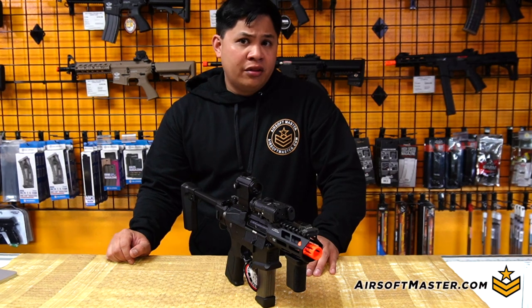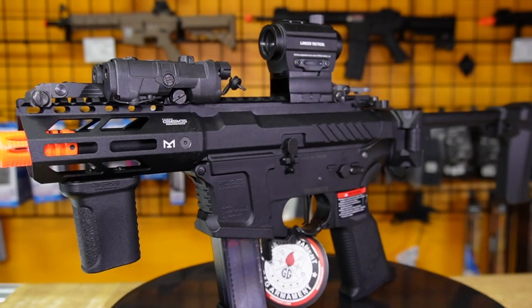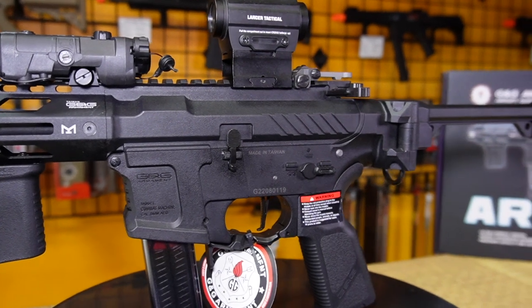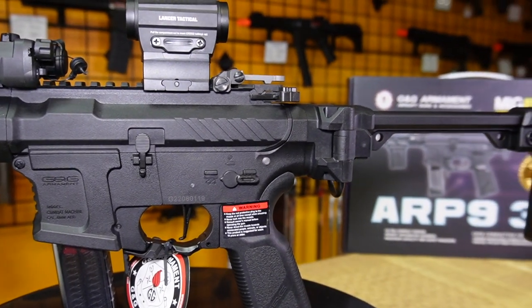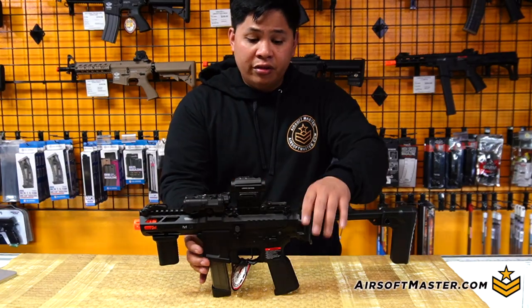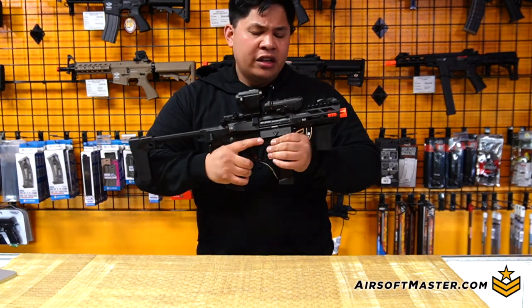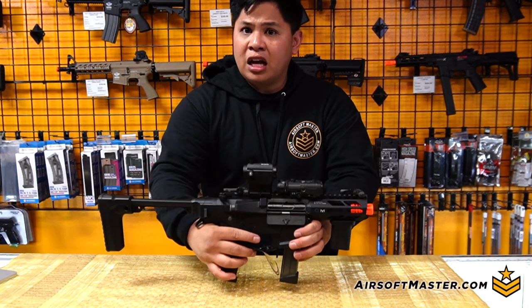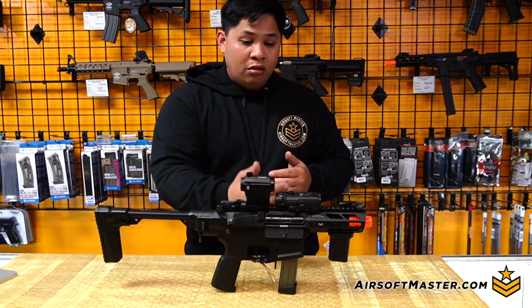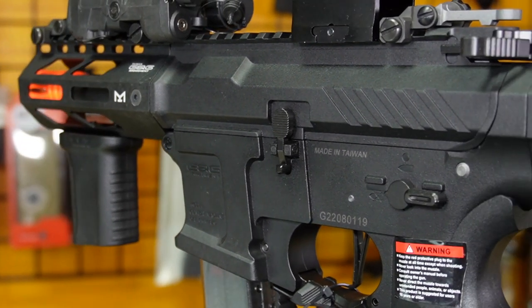Other than the front end, you're going to notice the receiver. It's awfully familiar — the reinforced polymer receiver you'll recognize from the SR series, such as the SRXL, SRL, SRS, and even the Combat Machine Raider 2.0. You can't go wrong with not fixing what isn't broken when it comes to the reinforcement and flexibility of the receiver. This means a lot for durability, and you still have G&G's trademarks throughout the lower receiver, the rail itself, and the serial number on the other side.